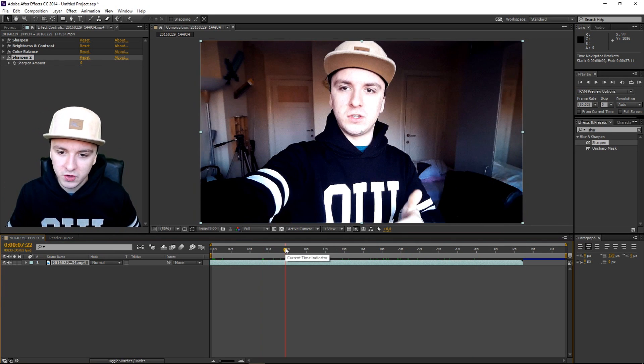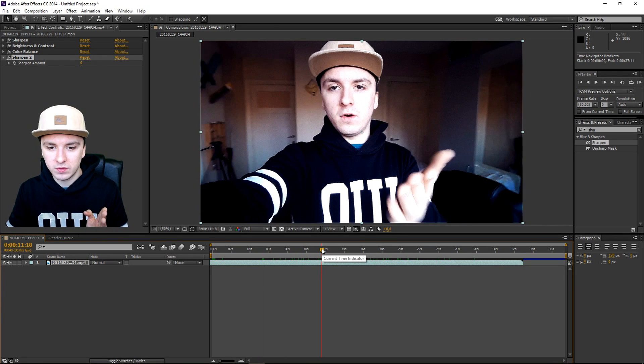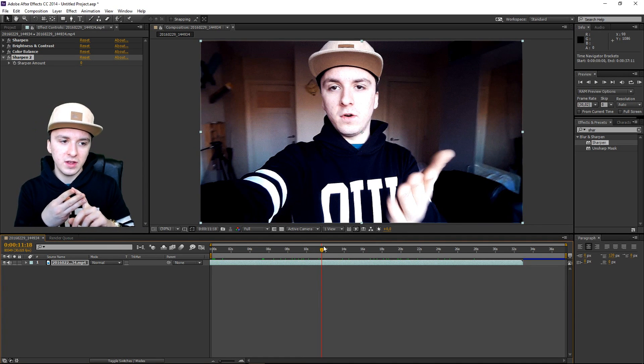That is basically how you improve the quality guys and make it look professional. Now you can go ahead and film with your phone and apply those three effects: Sharpness, Brightness and Contrast, and Color Corrector — and you are good to go. That is how you make your amateur footage look professional — just apply some really nice, easy effects and it looks way better. If this video went by too fast, rewind and pause it. You can also do this with any type of amateur footage.